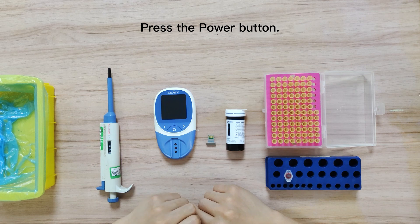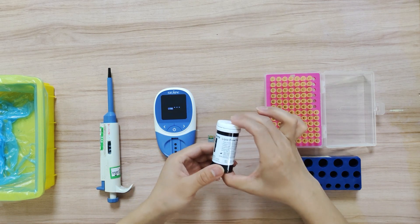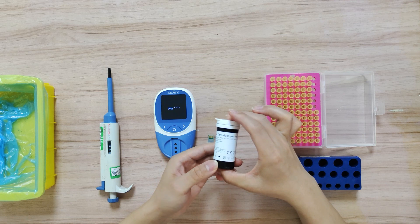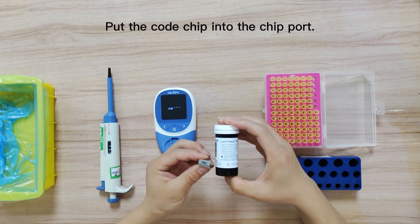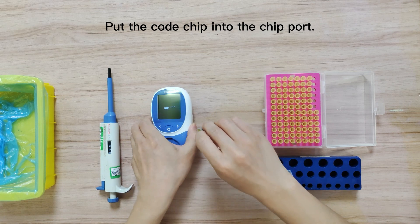Press the power button to display all LCD symbols. Check the code numbers on the bottle before inserting the test cartridge, and put the code chip into the chip port.